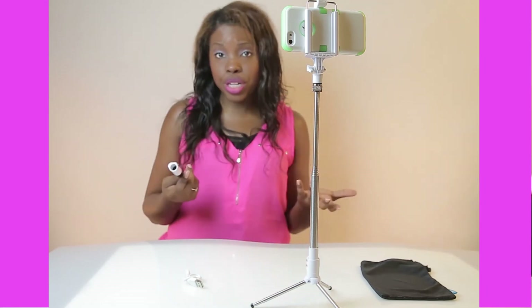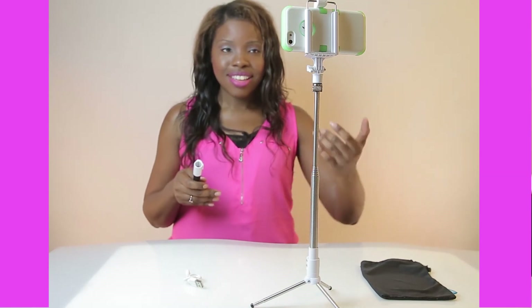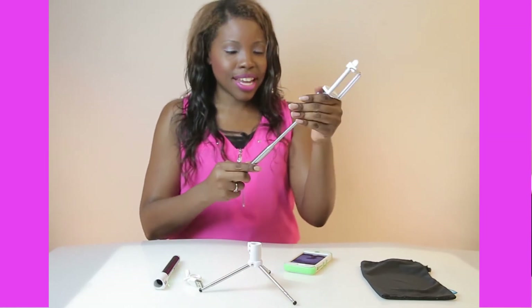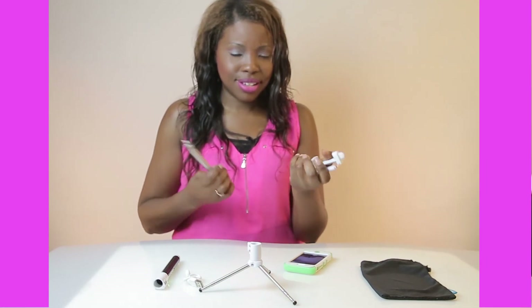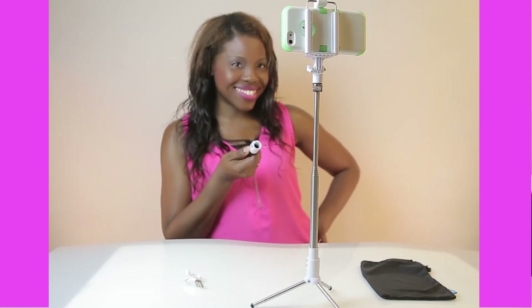I don't have to keep re-syncing my wand to my phone unless I want to show someone else how it works with their phone. Keep in mind, if you put someone else's phone into your Bluetooth selfie stick with tripod, your Bluetooth wand is not necessarily synced to their phone, so it won't work. Once I break it down — remove my phone, undo the tripod, take away the extension pole — I put it all in this lovely carrying case. To order your selfie stick with tripod today, go to Elforium.com — that's E-L, the number 4, R-I-U-M dot com. First, let me take a selfie — to be continued!